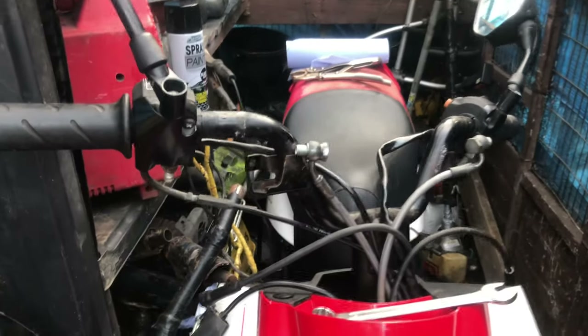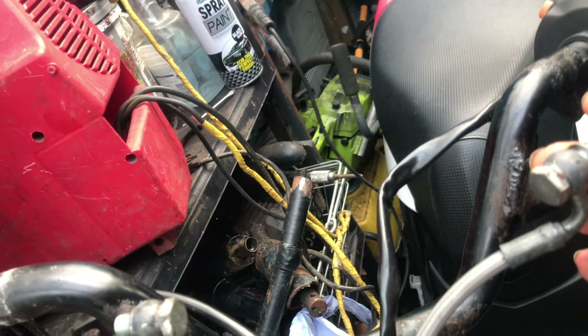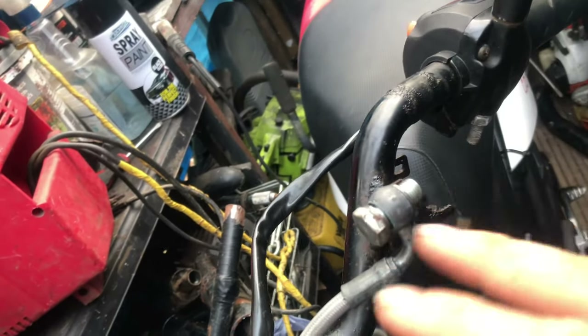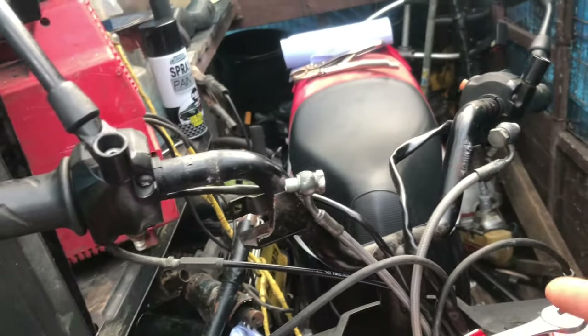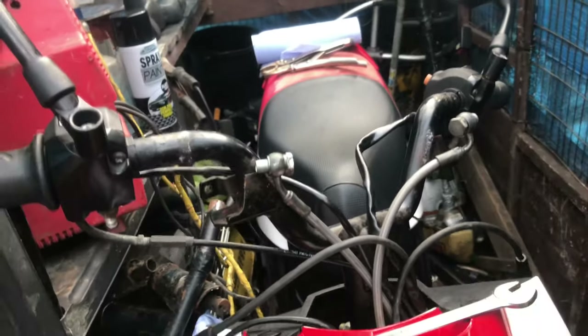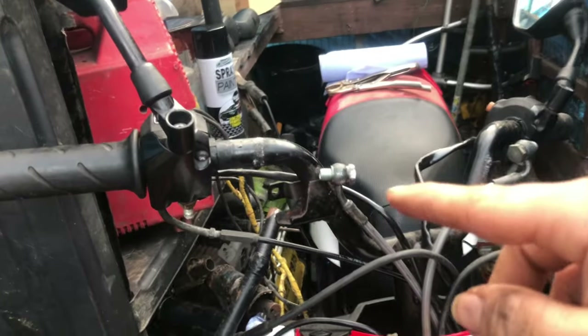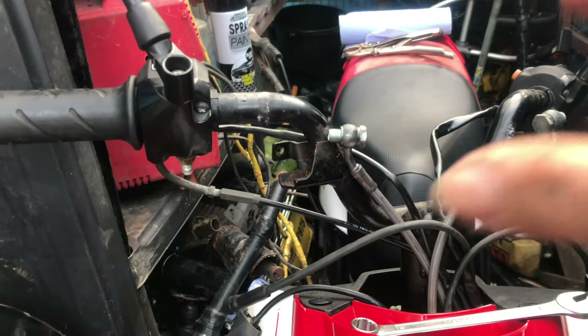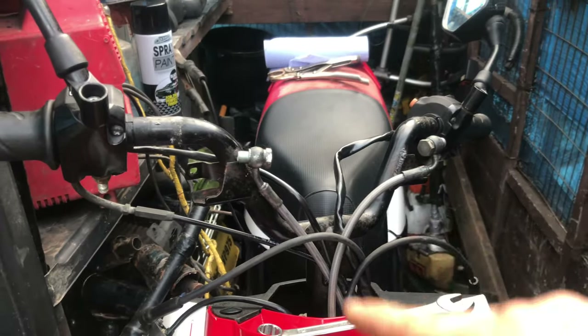Both master cylinders are off, everything is disconnected. Be careful not to lose your copper washers - you're only meant to use them once, but I forgot to order them so we're going to be using these ones again. As long as they don't leak, 100% fine. I'm going to get a bit of spray paint, chuck it on some of this rust on the handlebars just to spruce it up a little bit, and then head in and wait until the new master cylinders arrive.